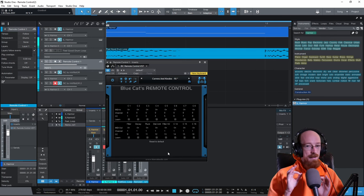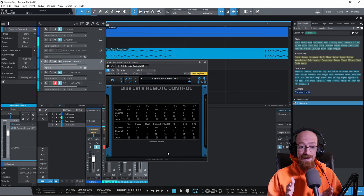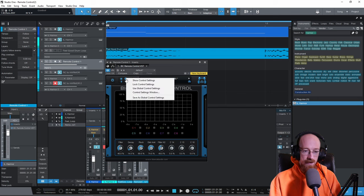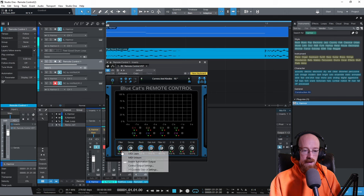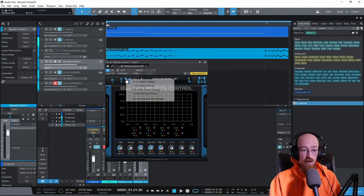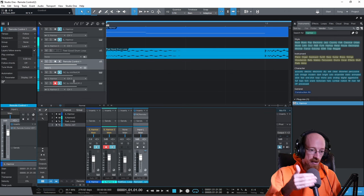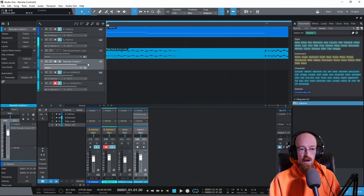The solution is to route one CC into a second Remote Control, which then turns that one CC into multiple CCs. The key is that there are hidden per-knob settings. If you click the cog and go to 'Show Settings,' each knob actually has its own MIDI input and MIDI output setting. So you can have knobs listen to a single MIDI input and then output different CCs — that's what we're going to do.